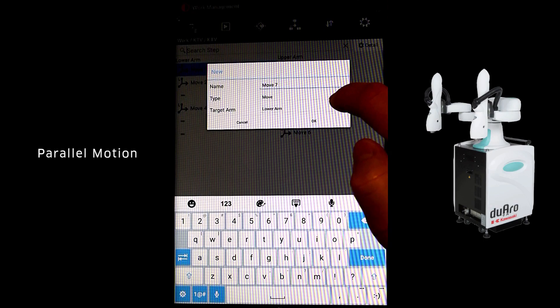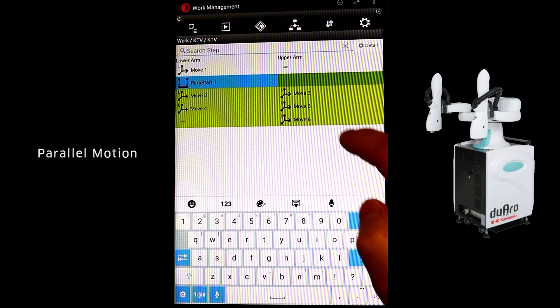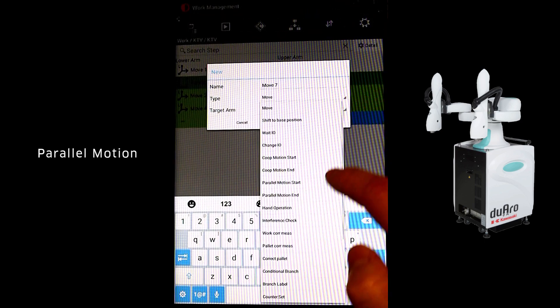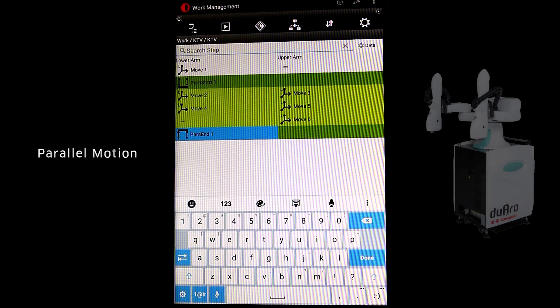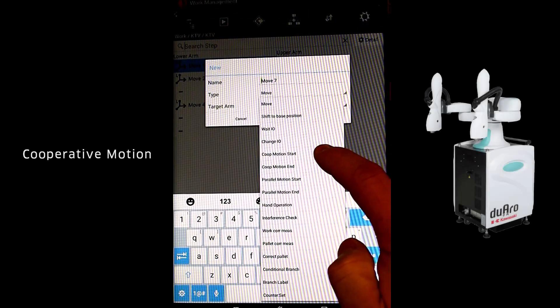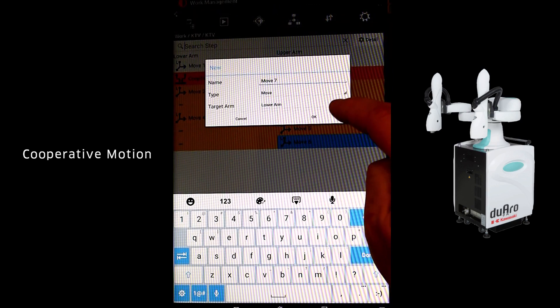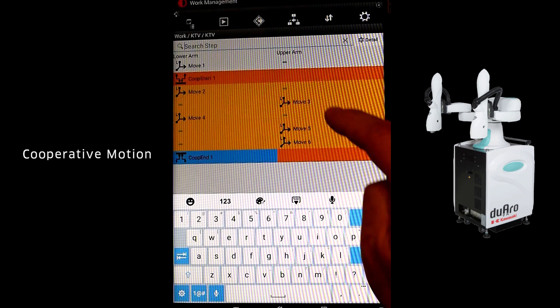Parallel programming is done the same as sequential, with the exception of adding a start and stop to specify the block of steps in which you desire the independent motion. You can see that the sequential steps are transferred to side-by-side after the start and stop are added. The cooperative motion programming only requires a step to be taught for one of the two arms. The inclusion of the co-op start and stop instructs the other arm to automatically follow the top arm positions.